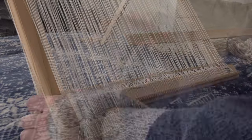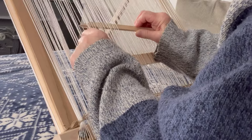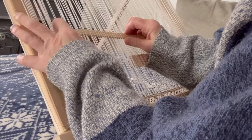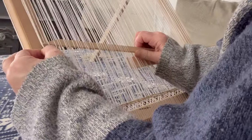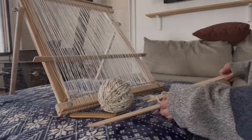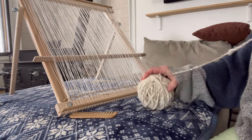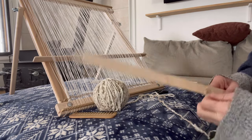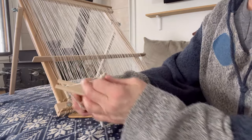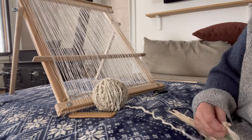Now I start by taking my wooden needle and I go in and out every other little white warp thread or string. I can only go across half of it with the size of that wooden needle, so I put in that little wooden stick to hold in place the ones I've already done, then pull it out and finish weaving across. Push it through, lift it up, and now I'm ready to show you how I wound the yarn shuttle.